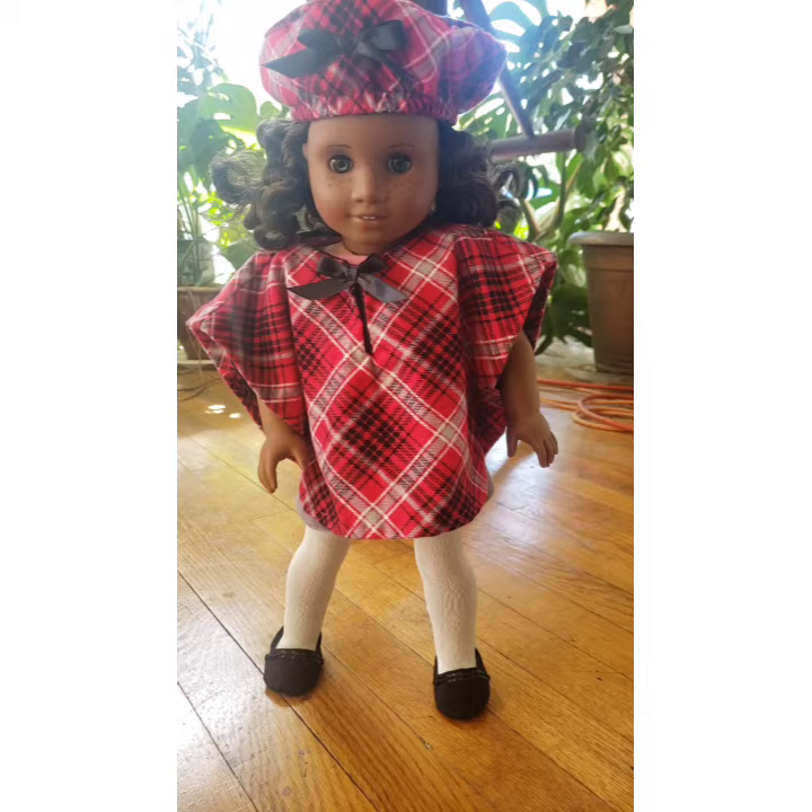If you want a different color plaid, go ahead and put that down in the comments below and I will definitely consider it, because I really enjoy plaids and I enjoy making these little capes. Thank you for watching — like, share, and if you haven't already subscribed, please do so. Have a great day!